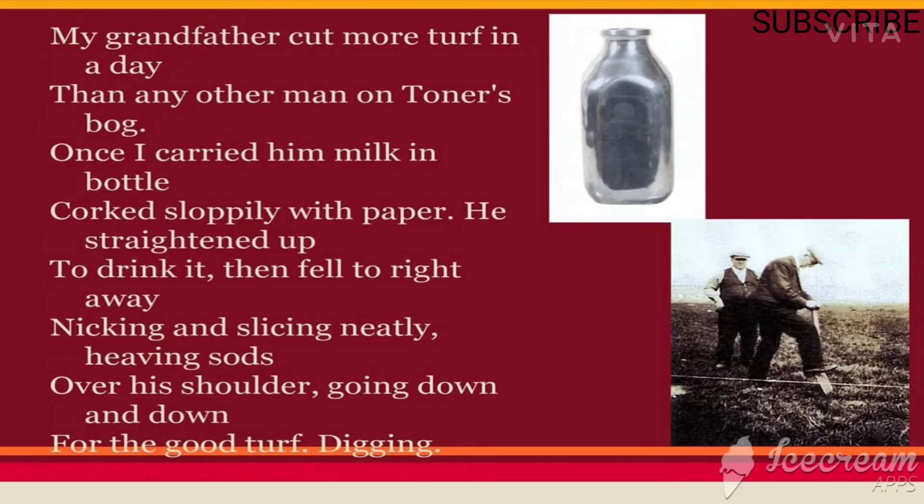'Once I carried him milk in a bottle, corked sloppily with paper.' Once the speaker brought milk in a bottle that was wrapped up untidily with paper. 'He straightened up to drink, then fell to right away' — he straightened up to drink and then immediately started doing his work again — 'nicking and slicing neatly.'